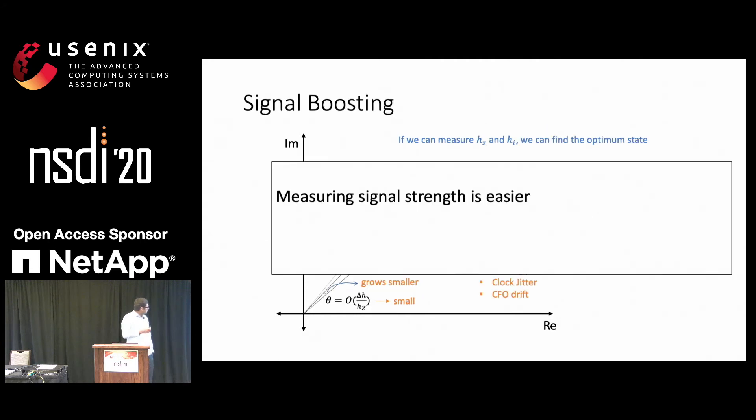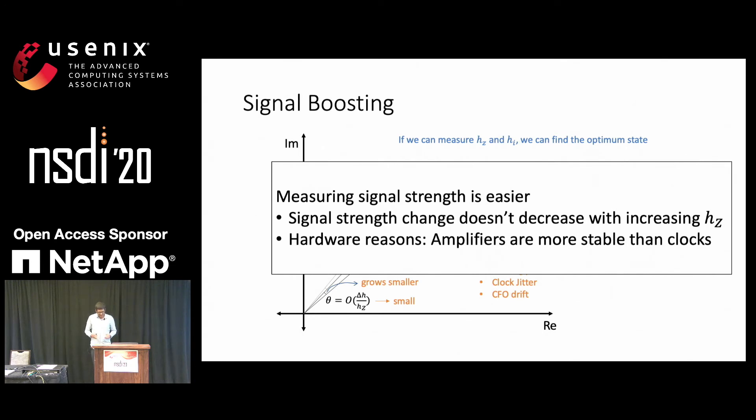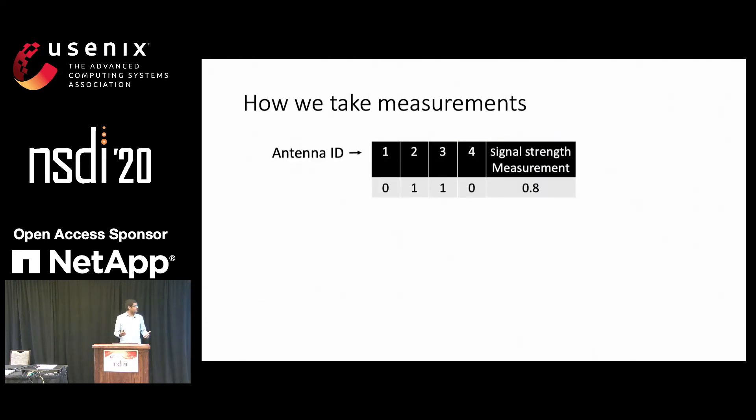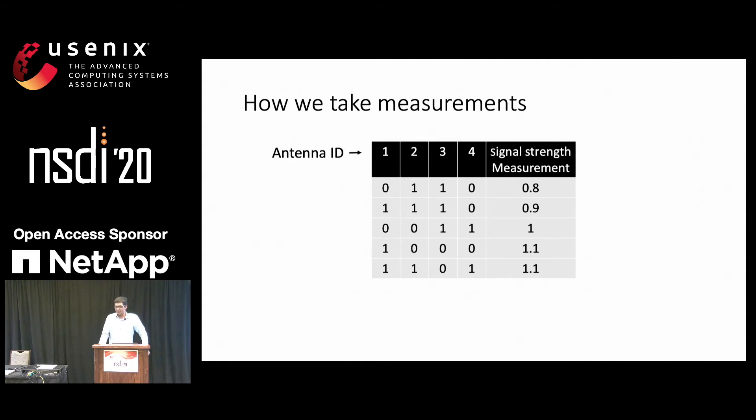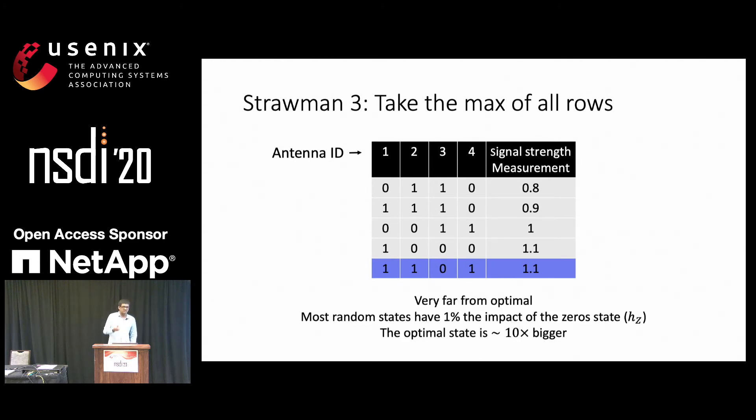Measuring phase is hard, and we avoid this problem entirely by just using signal strength. Signal strength has two advantages: first, the change in signal strength does not decrease with increasing hI and hZ; and second, signal strength is easier to measure. So how do we take measurements? We have antennas 1, 2, 3, and 4. This is a random state of the antenna — 0 means the antenna is off, 1 means the antenna is on — and the receiver reports a signal strength. We do the same thing for multiple random states. This suggests a third straw-man algorithm where we just pick, among the random states that we measured, the best random state. Unfortunately, this is very far from optimal — most random states do not change the channel by more than 1%, whereas the optimal state we find is 10 times bigger.